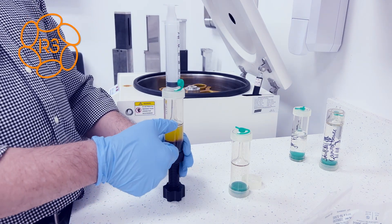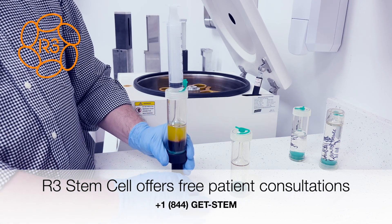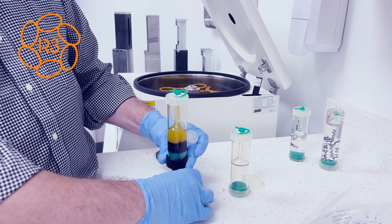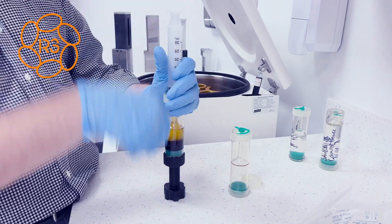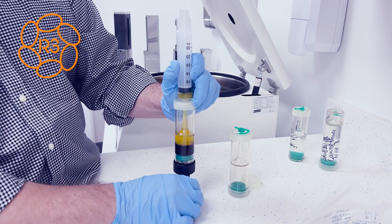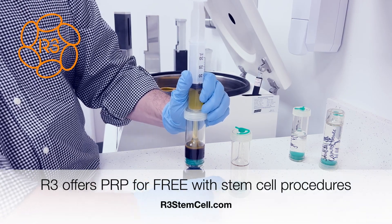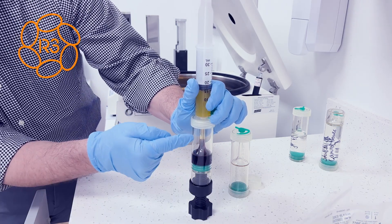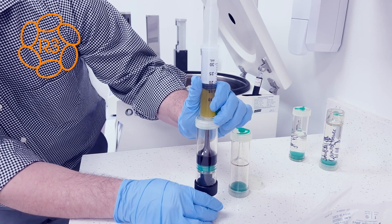So we have our PRP here, and we don't want the red blood cells. The way the kit works is you use this screw pusher, and what will happen is it will push up the PRP. Add the syringe — as you can see, PRP is coming up nicely into the syringe. This keeps pushing up. Now we need to be careful because the red blood cells are now coming up into the funnel there, and we want to get just to the top.